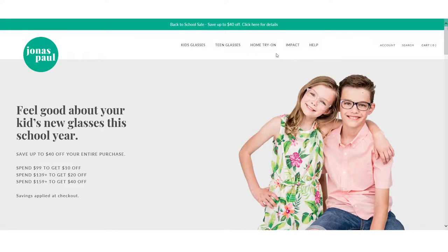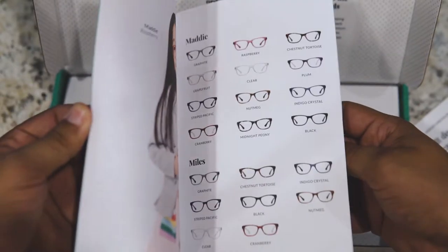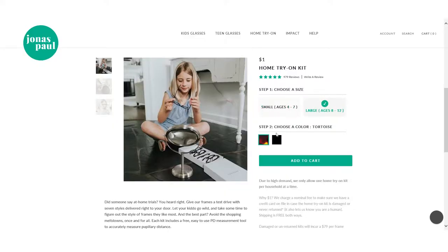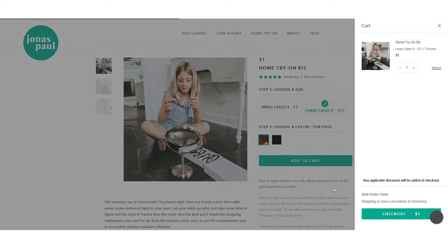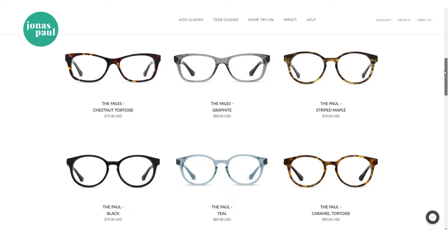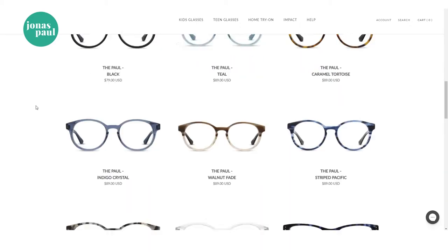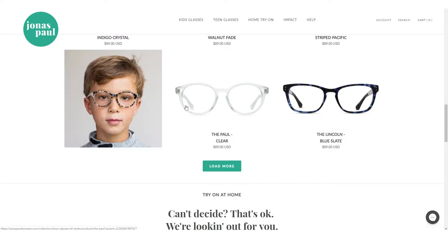All you have to do is go on their website, choose their home try-on kit, then choose whether you're a boy or a girl, pick from a couple of different collections, and choose the color — they have either tortoise colored frames or black frames. We went with the tortoise since Isaiah already has black frames. They have a ton of other frame colors available online, included in the ordering guide that comes with the kit, but the kits themselves only come in black and tortoise.